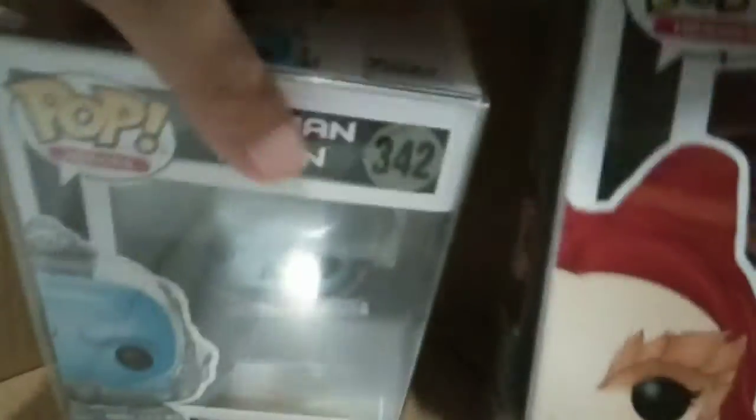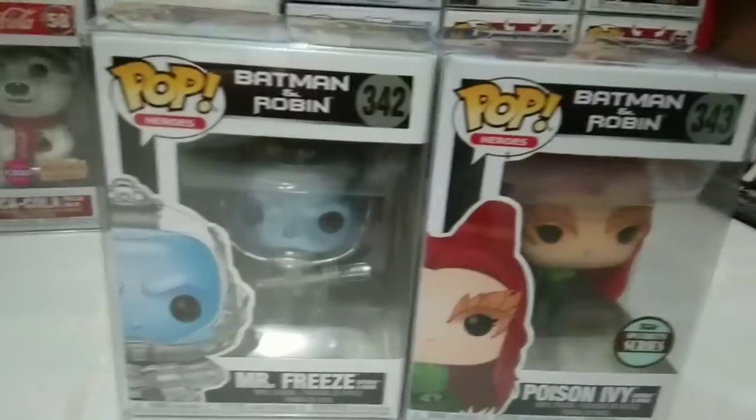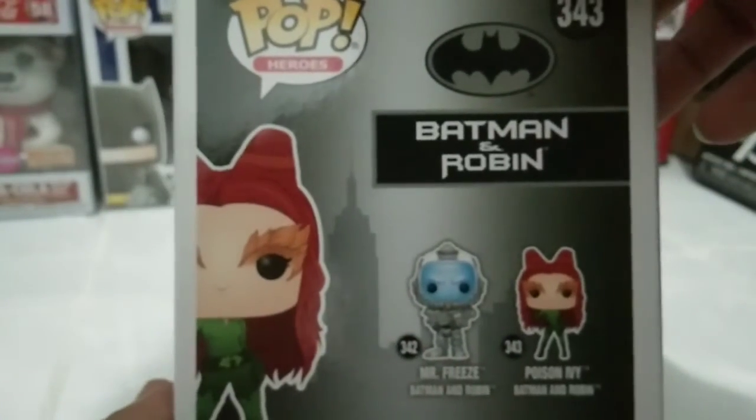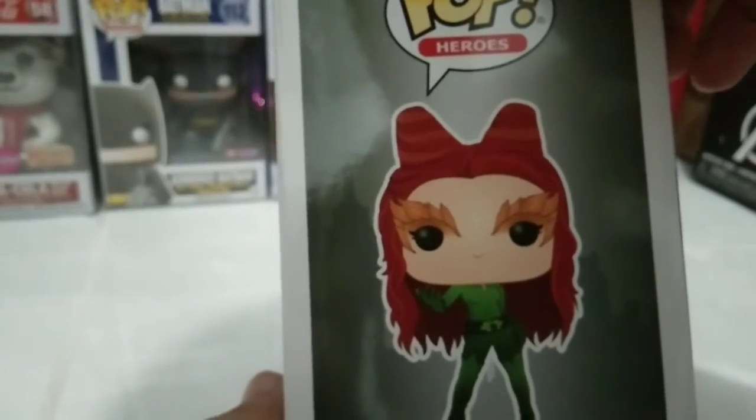This is the one that we are after. We had here Poison Ivy, as you can see — Specialty Series stickered on the side and on the back of the box, with Mr. Priest on Batman Forever. And that is about it. Let's get this pop out of the box and see the details of the pop itself.